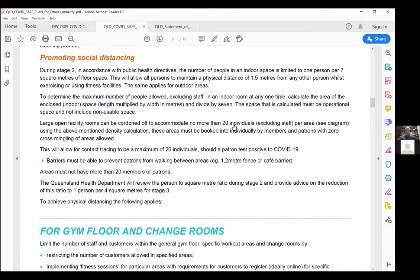These 20 individuals booking into area A — whether that's a free weights area, cardio area, or a reshuffled combination — must book in and cannot co-mingle. If I book into area A which is the weights area, I can't do my half hour weights and then walk over to area B cardio and co-mingle with that group. This is what the Queensland Government will look at when they come to assess your gym.